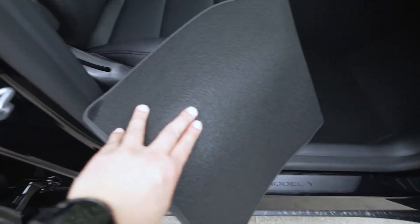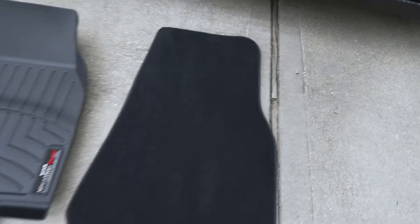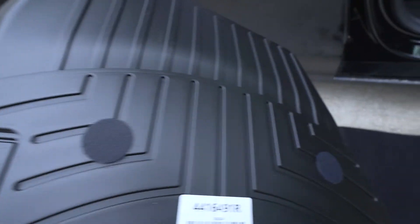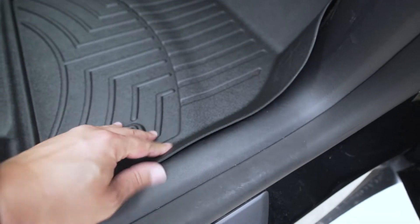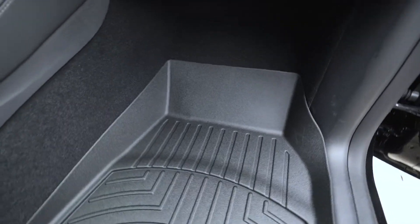One thing to point out is that the standard floor mats do have velcro on the back side so they don't move around. A quick comparison between the WeatherTech mat and the one that you get standard from Tesla — WeatherTech also adds velcro to the back side of the floor mat so it doesn't slide around. Even with it molded in, the velcro definitely sits in there fairly nicely.